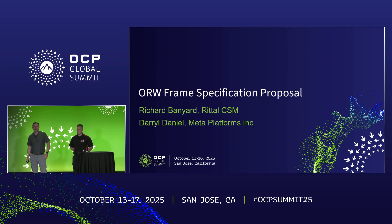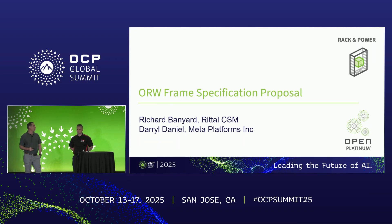Thanks for joining us this morning. It's great to see so many faces here — a packed room bright and early. My name is Darrell Daniel, I'm a mechanical engineer with Meta on the infrastructure hardware team. I'm joined today by my colleague Rich Banyard, head of design with Rital. Today we're going to be presenting a proposal for a new frame specification called Open Rack Wide, or ORW.